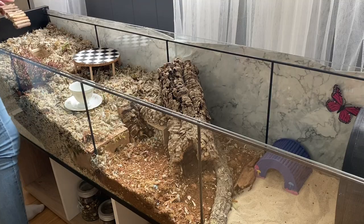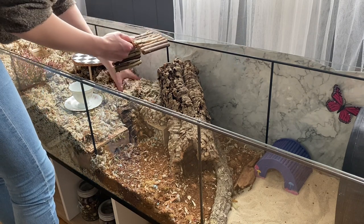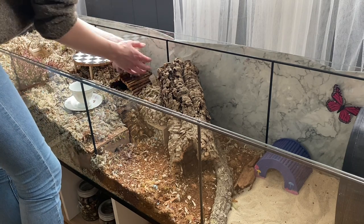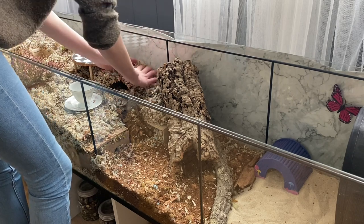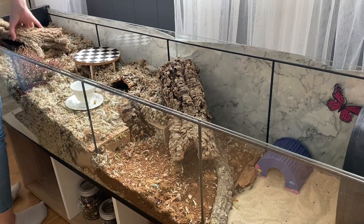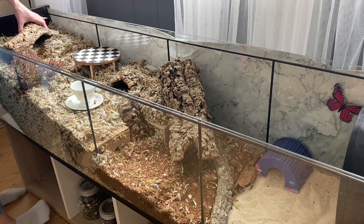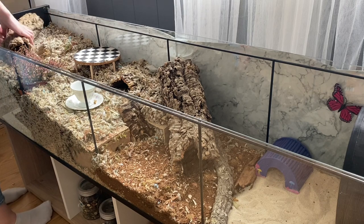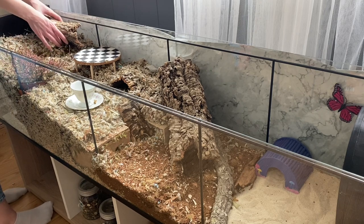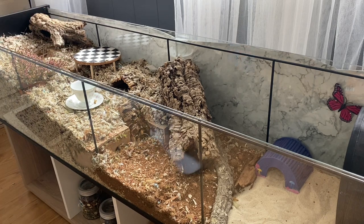The big cork log you can see there is supposed to be the hole where Alice comes down when she comes to Wonderland. I wanted to do something in there, like when she comes down, but I didn't figure out what to do, so now it's just a plain cork log. I of course had to include a teacup. I would want to add a teapot with a hole in it as a hide, because I've seen many of those and they're really cute, but I don't have one and they're pretty expensive.